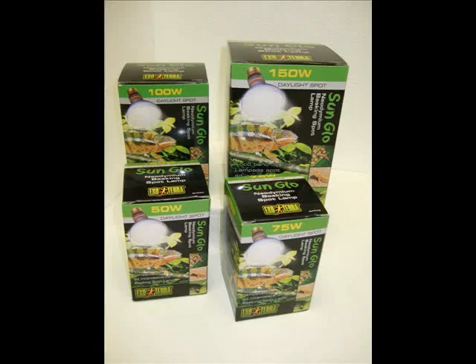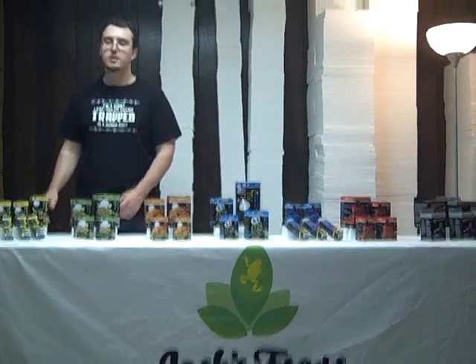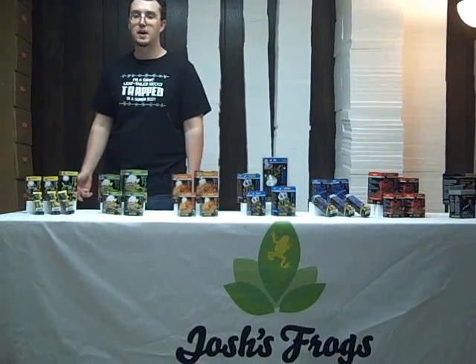Progressively getting hotter, we carry the Sunglow Daylight Spot bulbs. They'll focus the heat in a more concentrated area than the Daylight bulbs, but it will still be over a fairly wide area. Those come in the 50, 75, 100, and 150 watt models.